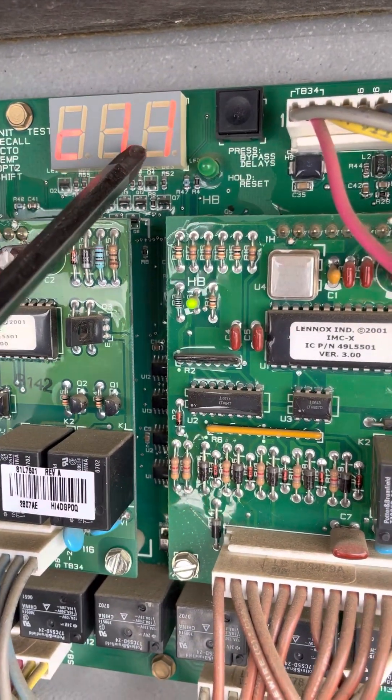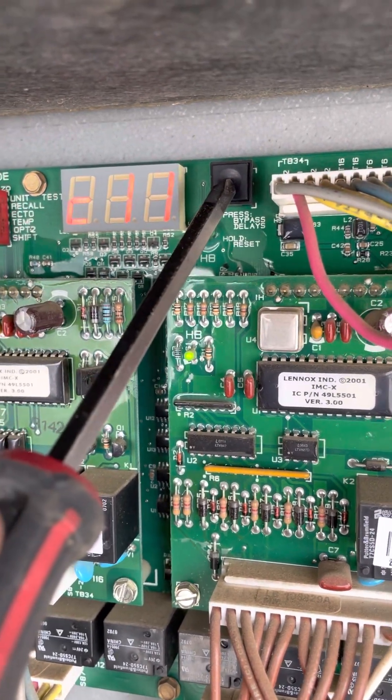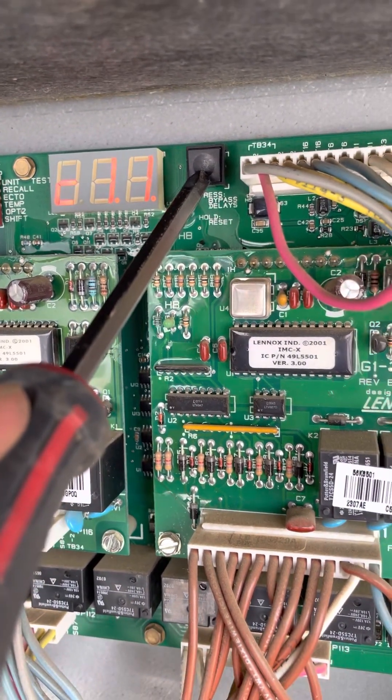There it is — second stage, two ones: eleven. Now we're going to hold the button down until we see those decimal points again, and now all of the compressors should kick on.